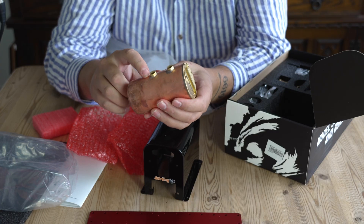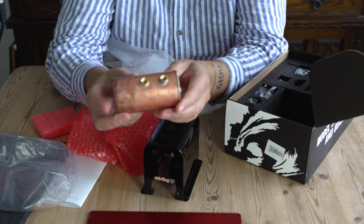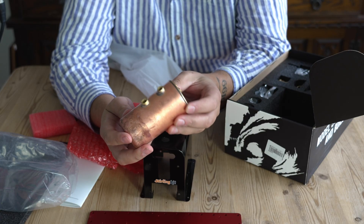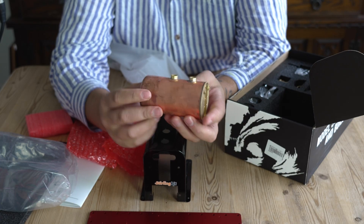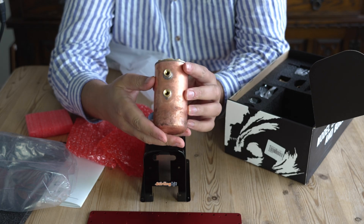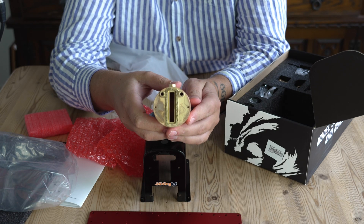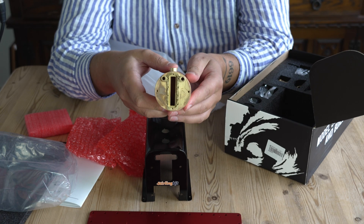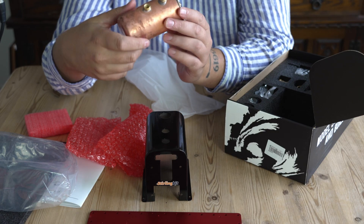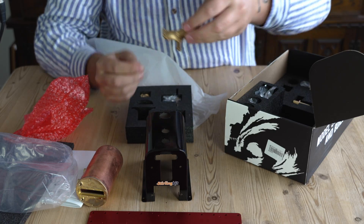It does look like it's a silver-soldered copper boiler, very similar to what model engineers use to make boilers — you can smell it as well. It seems pretty sturdy; it's got two holes on the top and a viewing port for the sight glass built into the side of the boiler. How that holds up to pressure I'm not too sure.